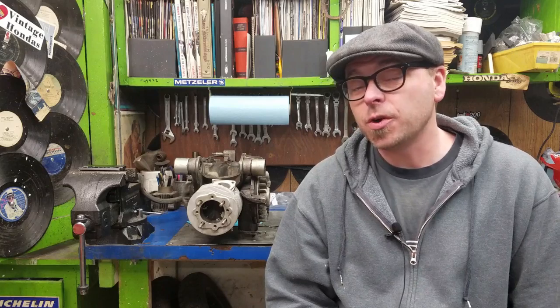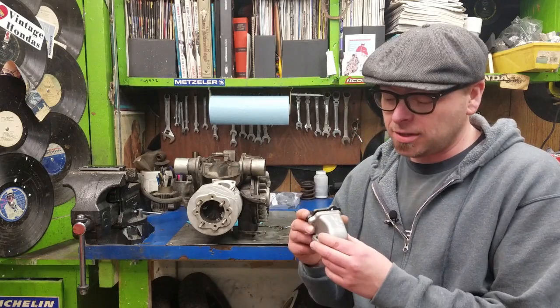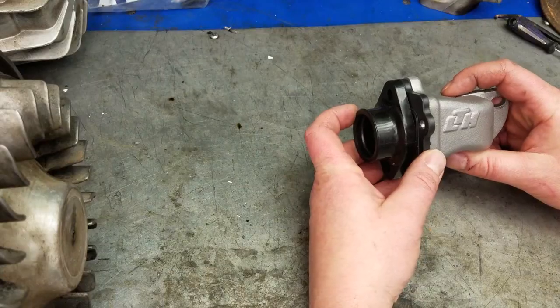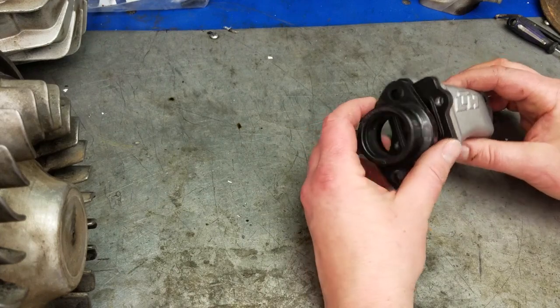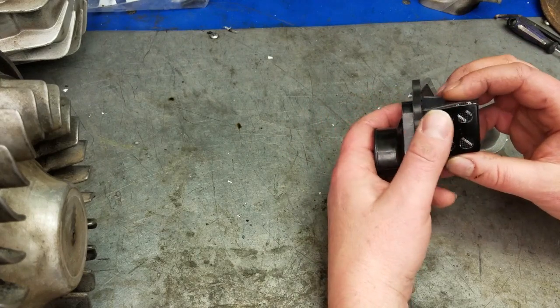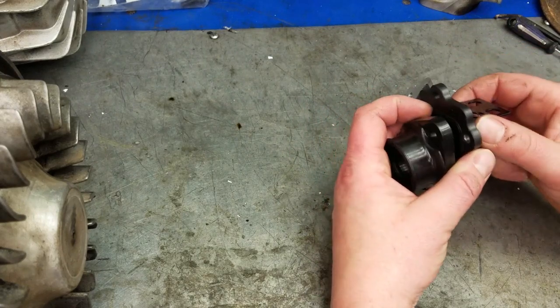Welcome back to a new episode here at Piss Imported Secret Laboratories. For this particular episode we are going to install a LTH reed valve into Matt's Mugello 198 cylinder. We just got this — this particular one is made for a 28 to 30 millimeter carburetor, and it comes with a Stage 6 reed valve assembly.